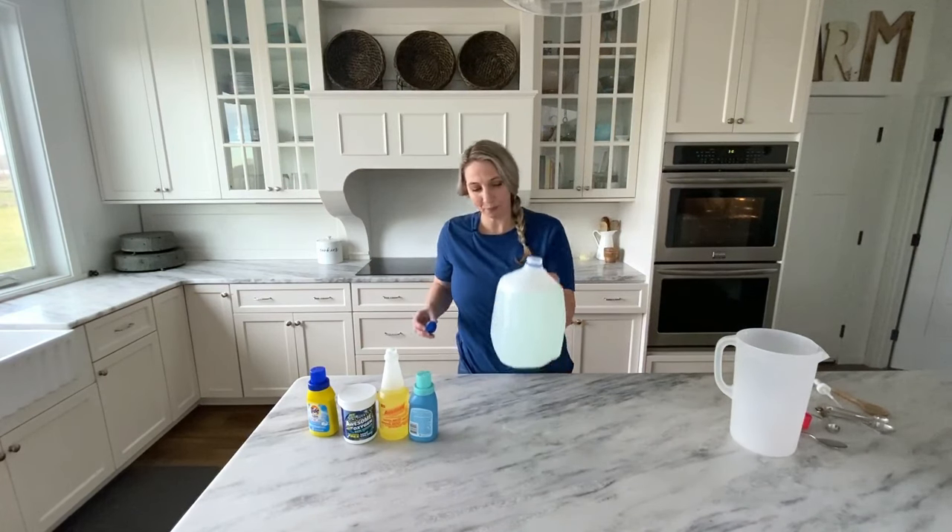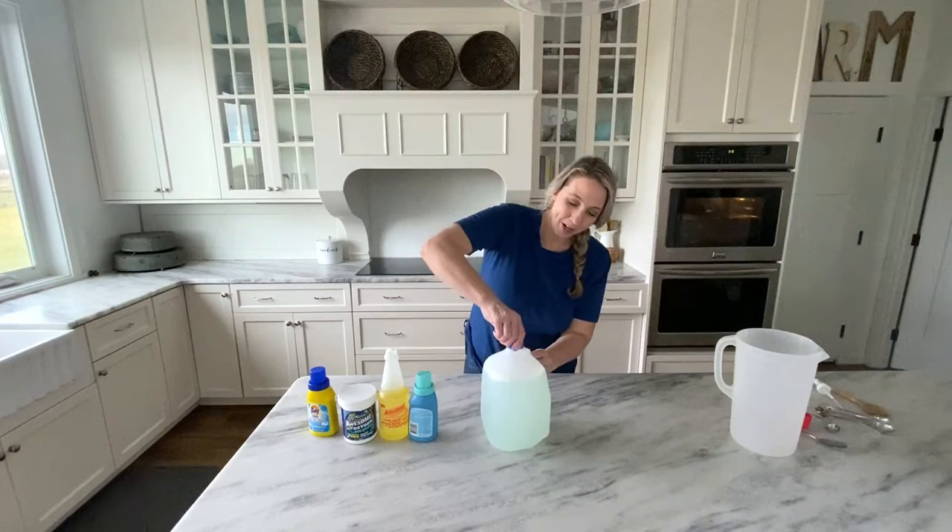And there you have it — homemade carpet cleaning solution!